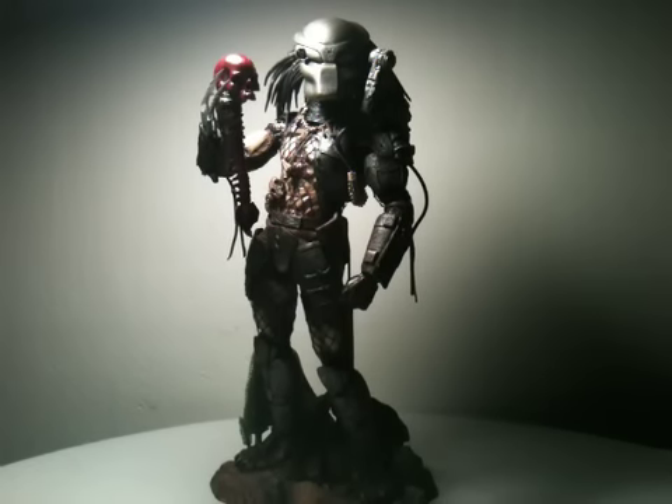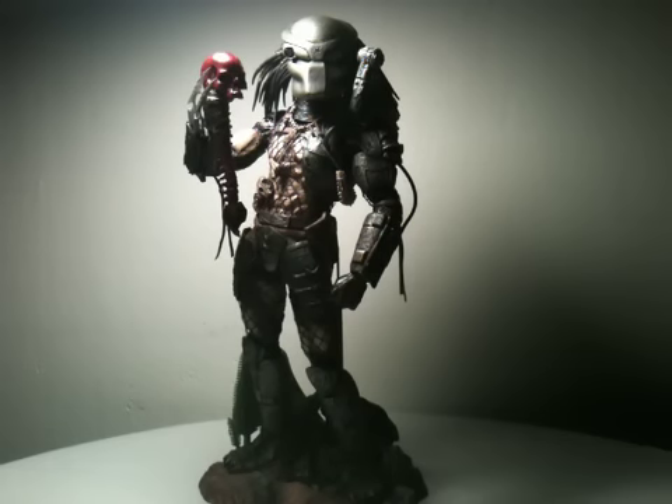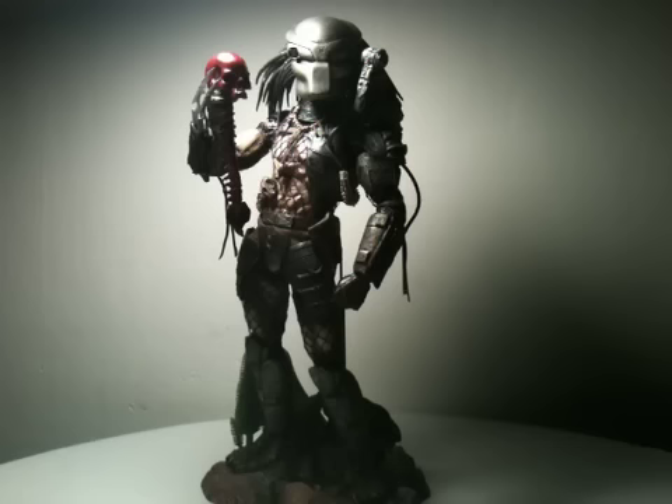Let's just look at this guy - let me take a breath. This figure right here, from the bottom to the top, the diorama is amazingly done, looks like straight rocks - done very well by Hot Toys again. The feet sculpt on this guy is amazing. The paint application, the claws, the tusks coming out the outside of the feet - beautifully done, especially with the different shading effects on the feet, which are just outstanding.